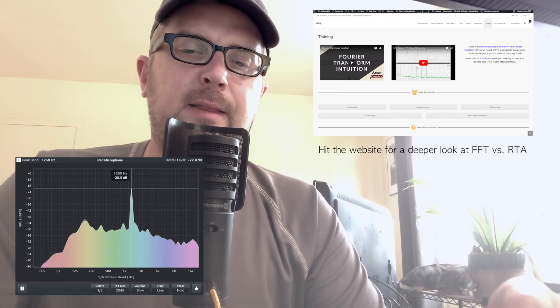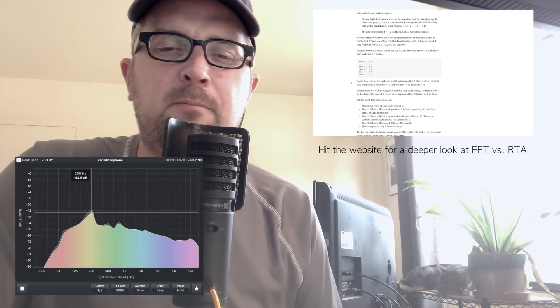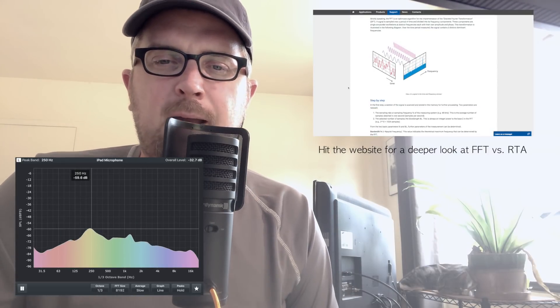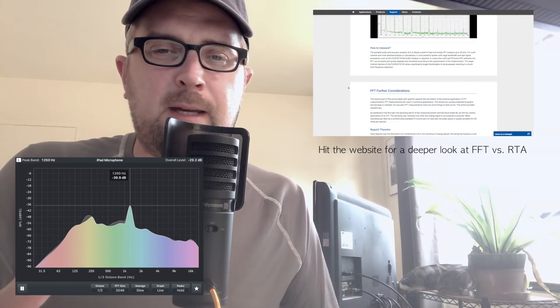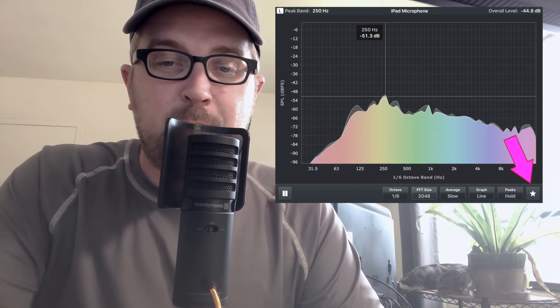The resolution of the data can be improved by turning up the FFT size, but this takes more processing power. I'll usually pick something in the middle — I'm not looking to be super accurate, so I'd rather the app run more efficiently, especially on battery. I leave my peak set to hold, though you can turn it to auto and peaks will clear after a certain amount of time. That's it for Octave RTA from Onyx — and interestingly, that button there just asks if you want to review the app.